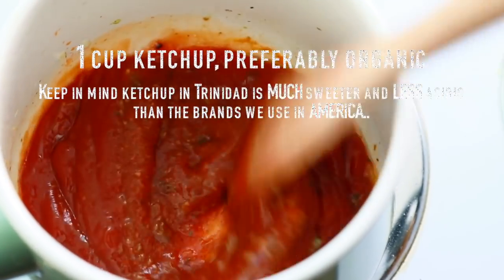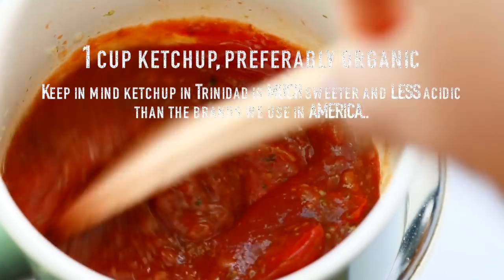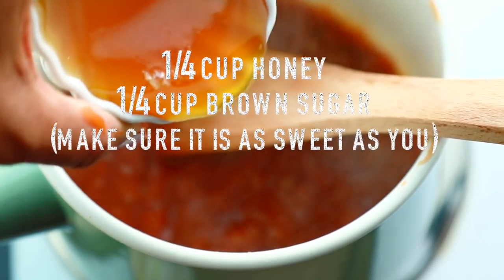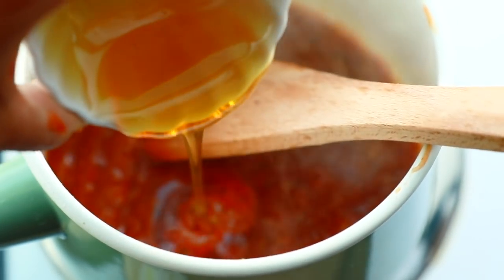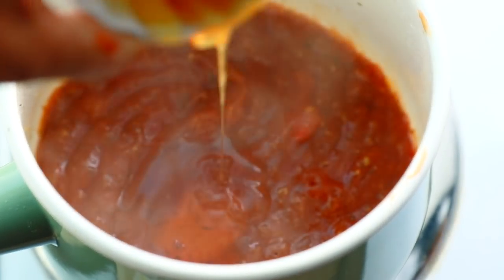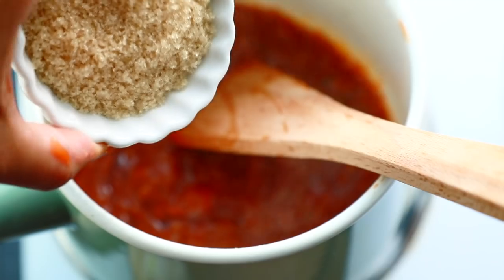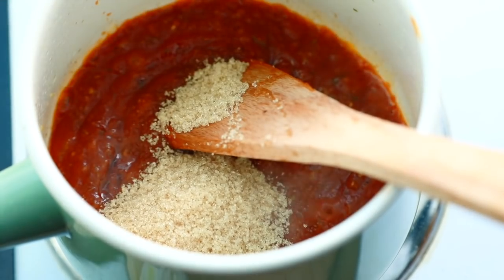Next we'll add a cup of ketchup and cook that for a minute more. Then a quarter cup of honey goes in along with a quarter cup of brown sugar. This is what makes it sweet and sticky, so everybody calm down. Stir it well to combine and cook for another minute.